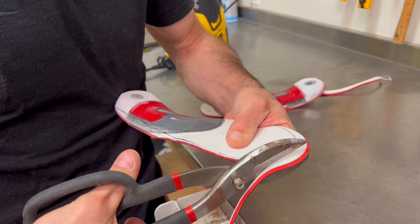To maintain the integrity of your custom insoles, remove them from the boots after each use to dry. Store them in a cool dry place and periodically check for wear and tear. Custom insoles can greatly enhance your performance on snow.